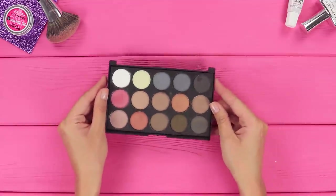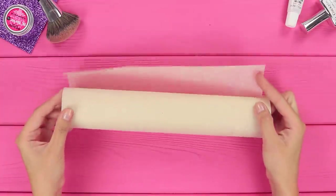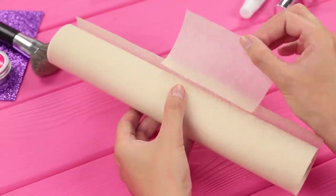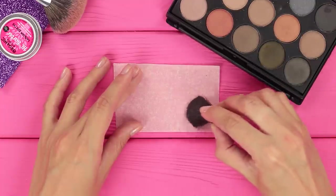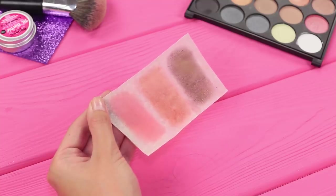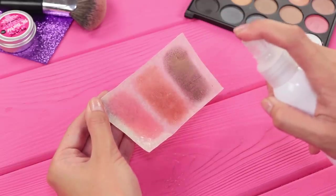Did you know that you don't even have to bring your whole eye shadow palette with you? You can just use regular parchment paper. Cut off a small piece. Put some eye shadow on a brush. Apply a few layers on the paper. Then put on a few strips of the shades you use the most. Secure the eye shadow with setting spray.